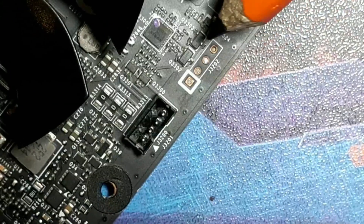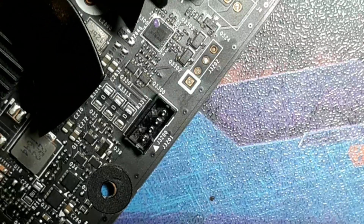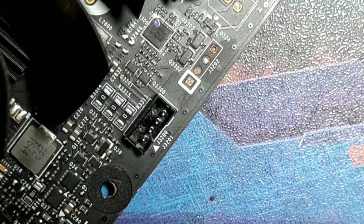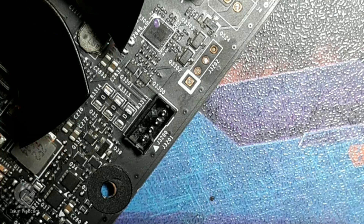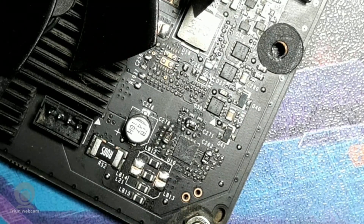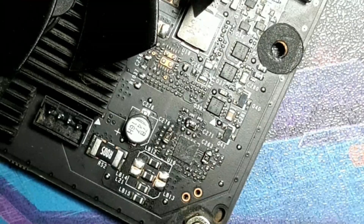For the core voltage mod, you solder a wire to one of the smaller contact pads beside the actual core voltage controller, then hook up a potentiometer so you can adjust the core voltage yourself. Without a power limit, these cards can go crazy - 2.3 GHz no problem. I'm hoping to hit 2200 MHz with just the power limit mod.